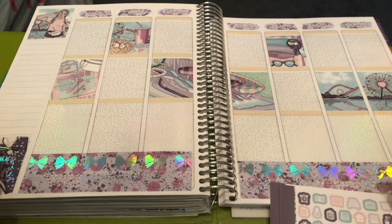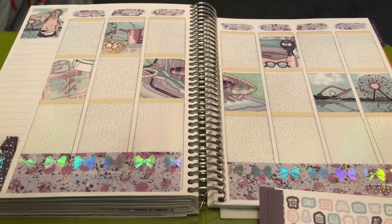Hi everyone, welcome back to my channel. This is Amy Ray of Amy Ray Plans. In this video I'm going to share with you the kits I'm using in August.